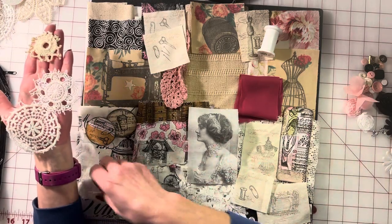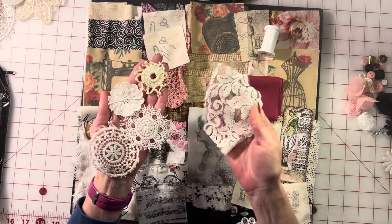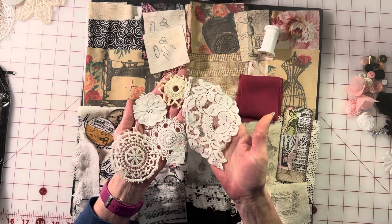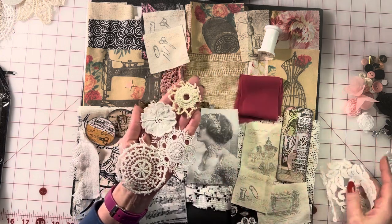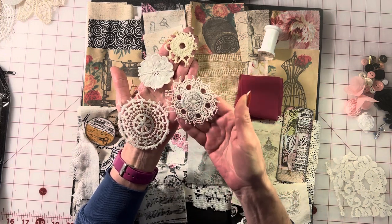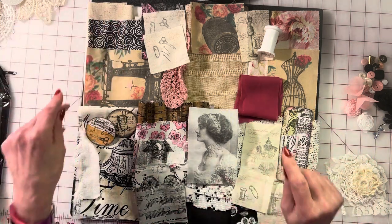Moving on to our crochet pieces — if you saw my vintage fabric and lace haul video, you'll see all these different pieces. I incorporate my vintage crochet pieces and laces into all of my slow stitch kits. So if you're putting together a slow stitch kit for yourself or to start selling, these little accent pieces are just beautiful, as you saw from the covers I showed you.